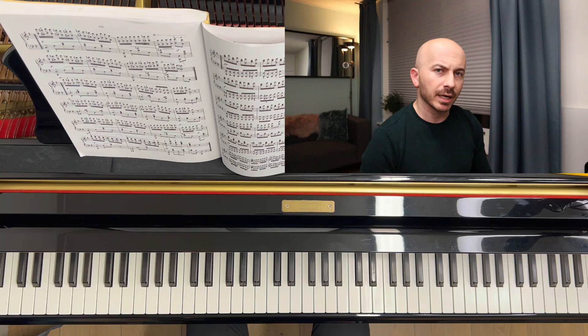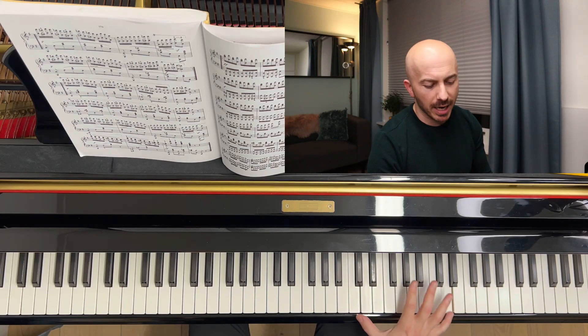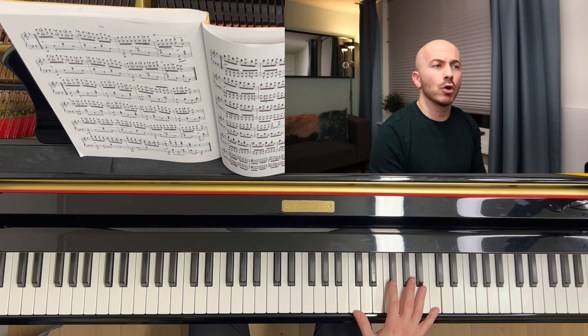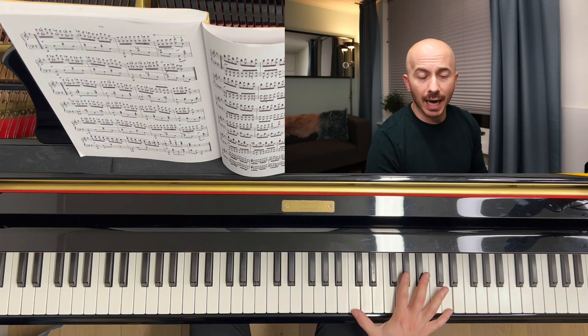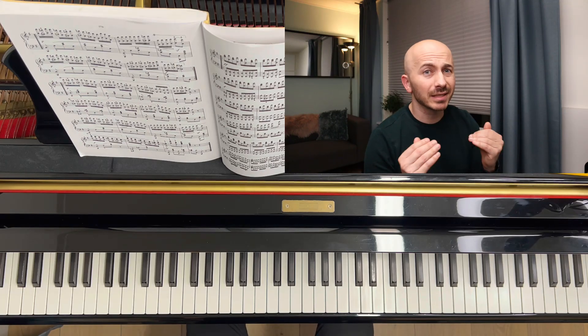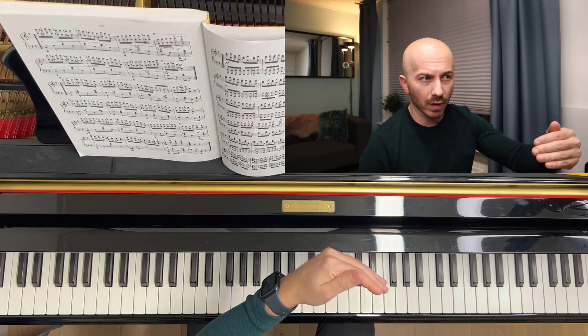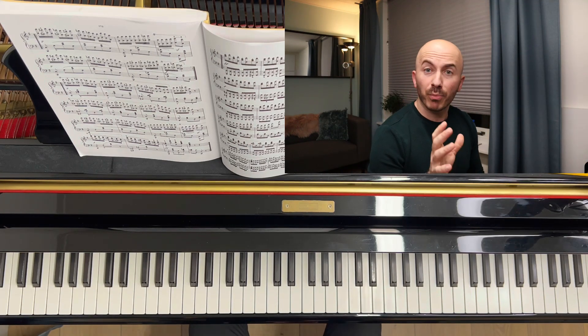I wanted to start the video with that. Make sure that you stretch a little bit and play the octaves. I'm showing ninths at the moment because that's what it feels like for me to play a ninth. Make sure that you push through. There is a certain physical aspect to piano playing that needs to be overcome. That's the theory I wanted to cover before I go to practical exercises.